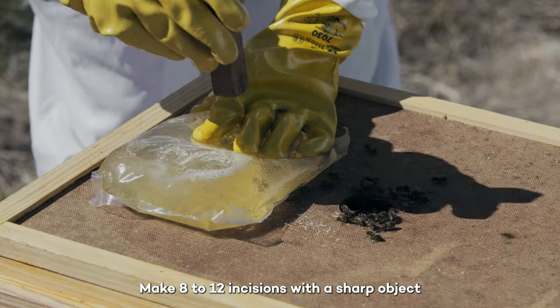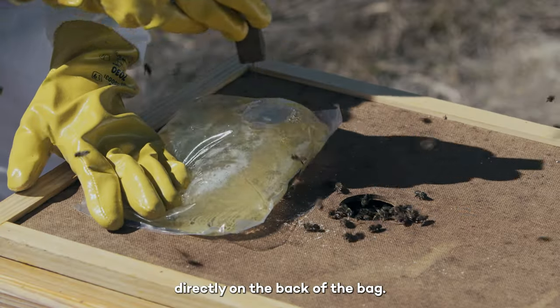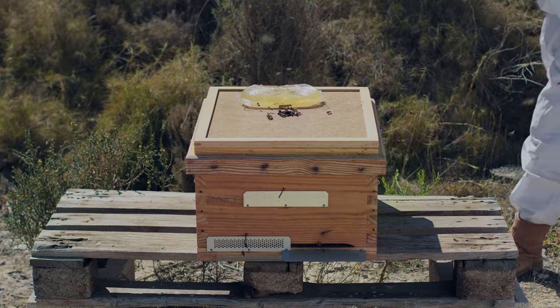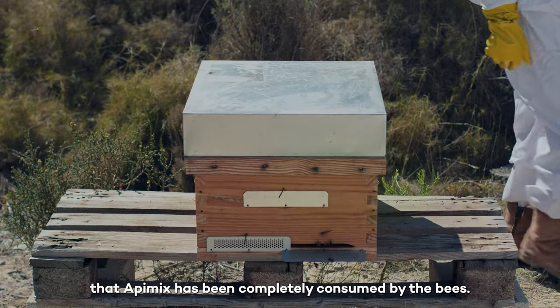Make 8-12 incisions with a sharp object directly on the back of the bag. After a few hours, you'll see that Appymix has been completely consumed by the bees.